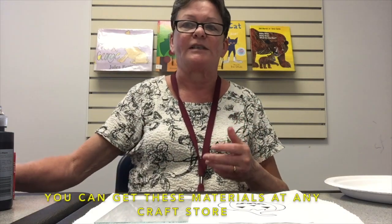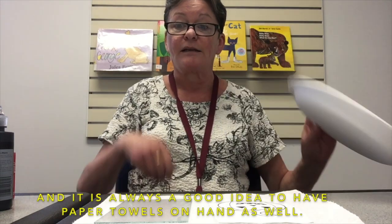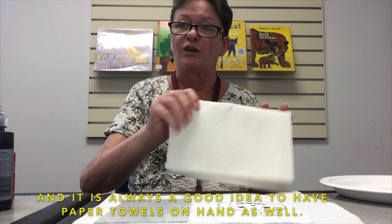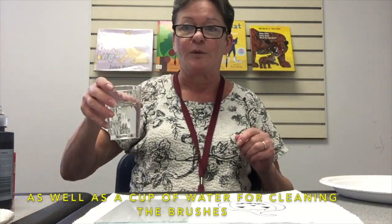You can get these materials at any craft store. I will be using a paper plate as my paint palette, and it is always good to have paper towels on hand as well as a cup of water for cleaning the brushes.